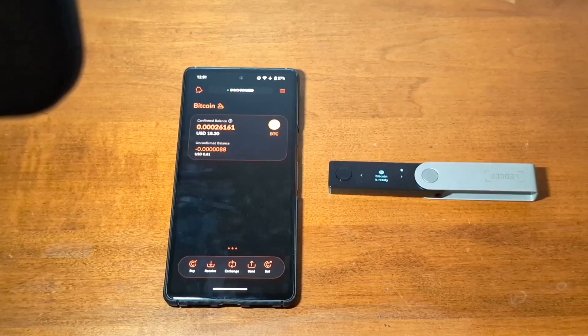Once again, we will have more currencies available for use with hardware wallets very soon, like Monero. And in the near future, we'll also have support for more types of hardware wallets.